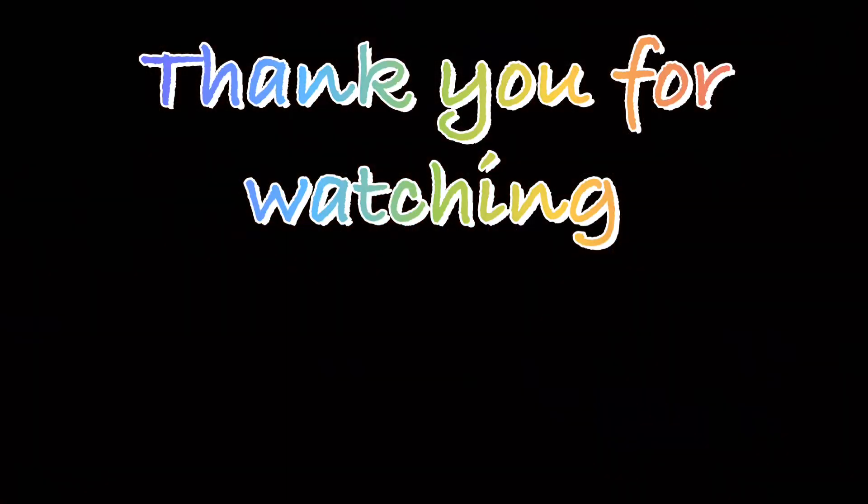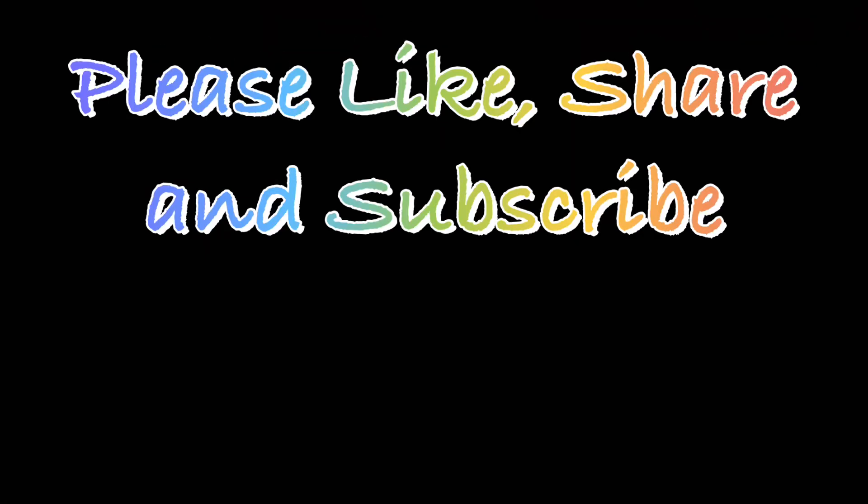Thank you for watching our videos. Please like, share, and subscribe to our channel.